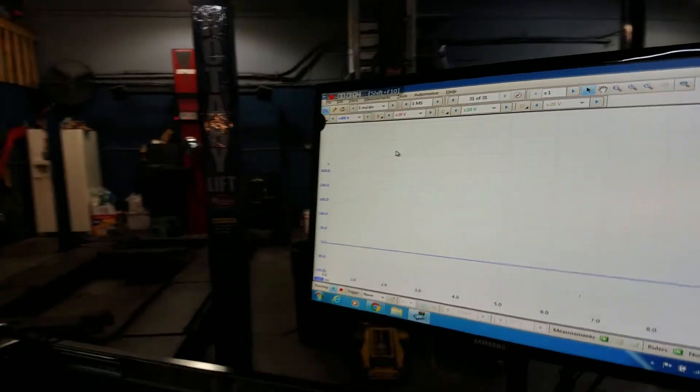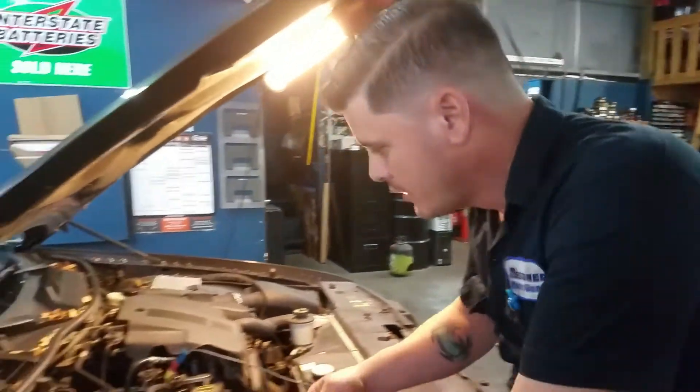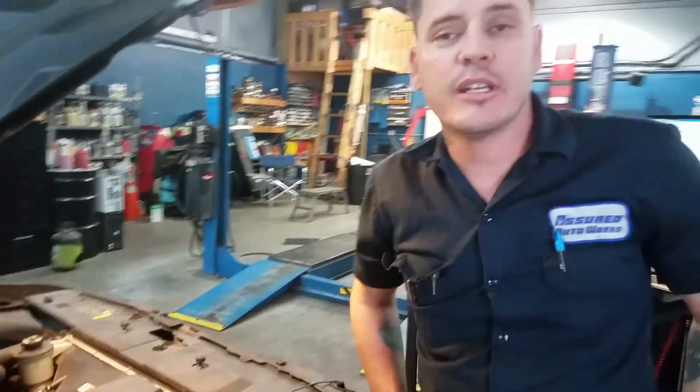Now let's talk about the actual connections we're going to make on this vehicle. With primary ignition, on most modern cars you have coil-on-plugs. With coil-on-plugs, you have two wire coils and three and four wire coils. The two wire coils have the transistor not built into the coil, so you can get a primary ignition waveform on that vehicle. If you have three and four wire coils, the transistor is built into the coil, so you won't be able to get primary ignition — you'll have to get a secondary ignition pattern.